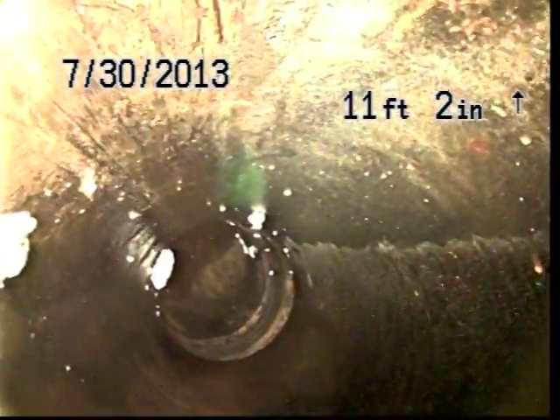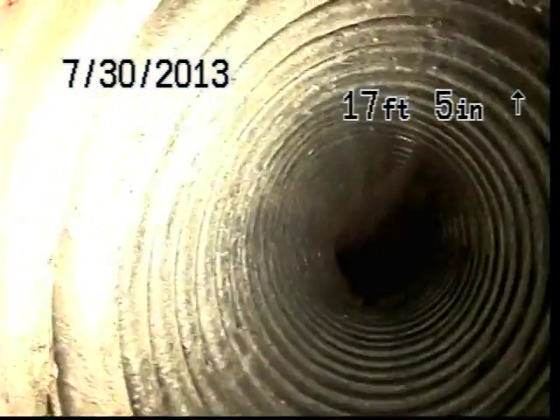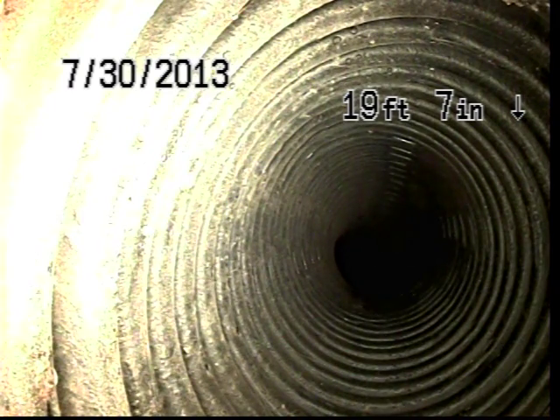We're here at Nordstrom's The Grove in LA on a 4-inch horizontal line coming out of the building. We put a 4-inch medium sweep on it just to give us a little bit easier access. As you can see, we've got cast iron, and that goes to corrugated pipe approximately 19 feet 7 inches in.